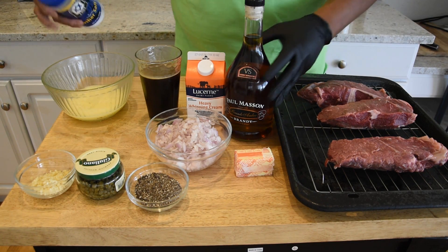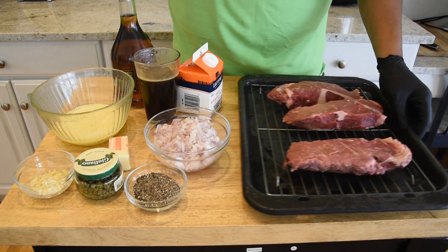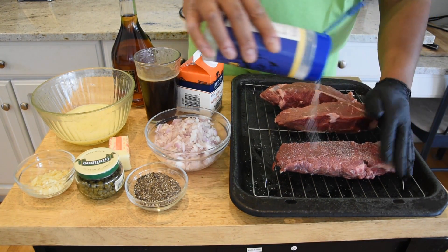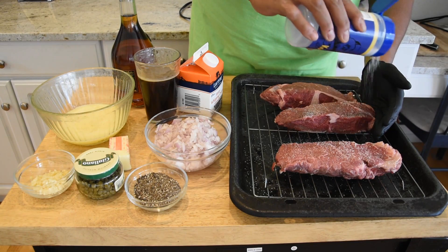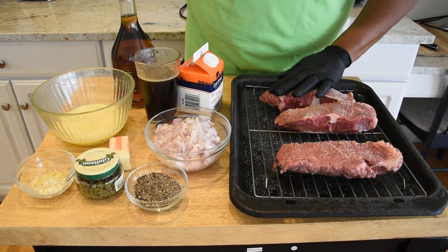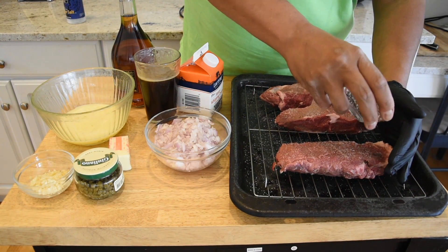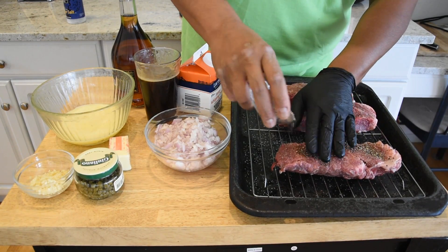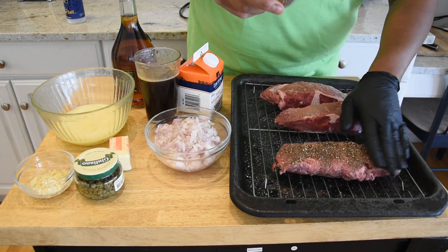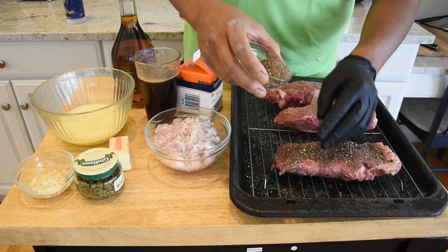The first thing I need to do is go ahead and get our steak salt and peppered up. We're not gonna be shy with the pepper on this. I'm gonna go ahead and finish the rest of these off camera. Like I said, they're gonna have a chance to come to room temperature, and that should be about an hour.